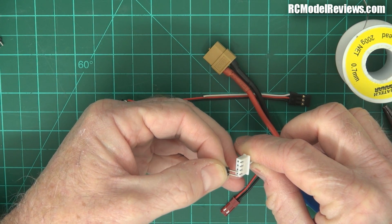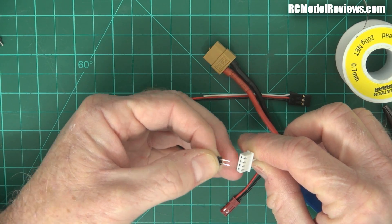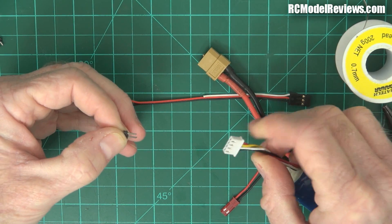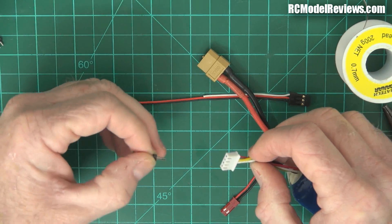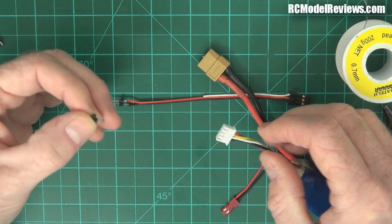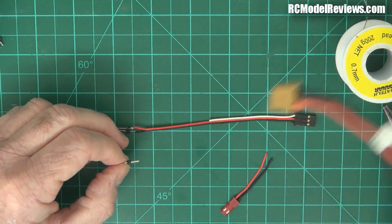By moving the pin header up and down between the pins, we can charge any of the three cells independently. That is really handy when you've got a cell that's a little bit low, or if you've got one that's a little bit high and you want to bring it down so the balance charger can more easily charge the other cells.